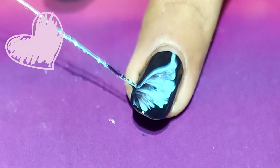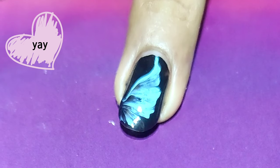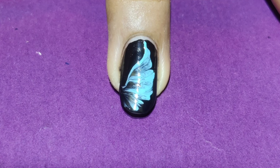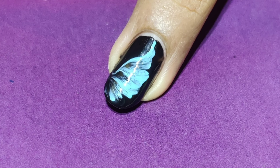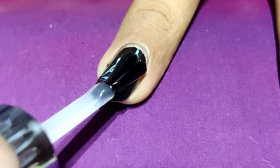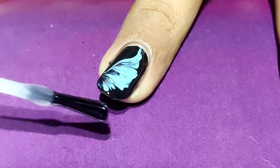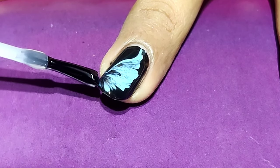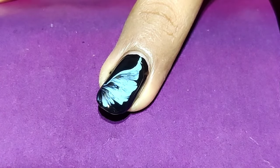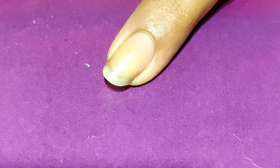That's a beautiful design — I just love this! You can select any colors of your choice, but what you need to remember is that one color must be darker and the other should be lighter so that the design will pop up nicely. Apply the top coat and that's done.